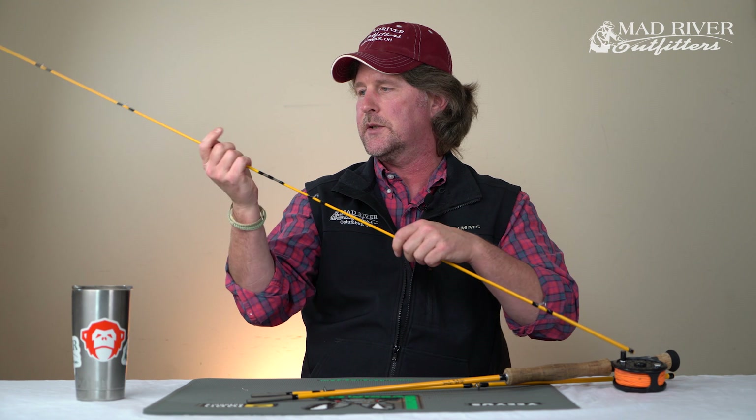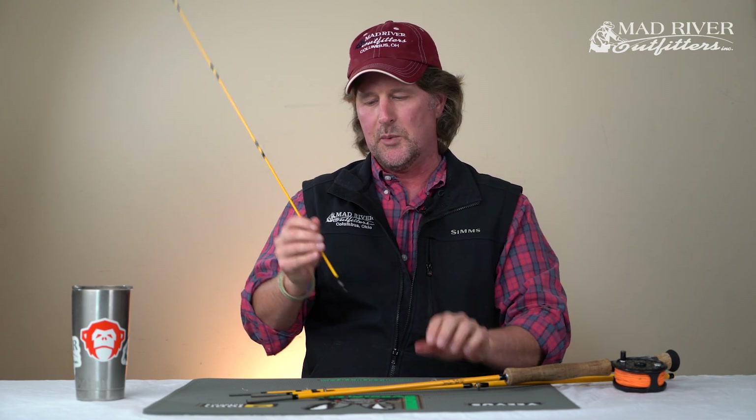And then you can untwist, untwist — and that's the proper way to put a fly rod together.